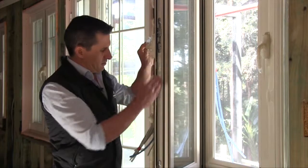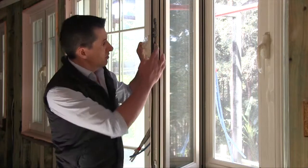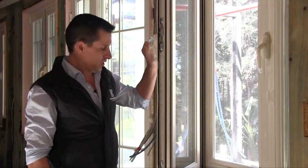Also the locking mechanism — the tilt-turn mechanism has a high security feature in that it has a three-point locking point up the sides of the windows.